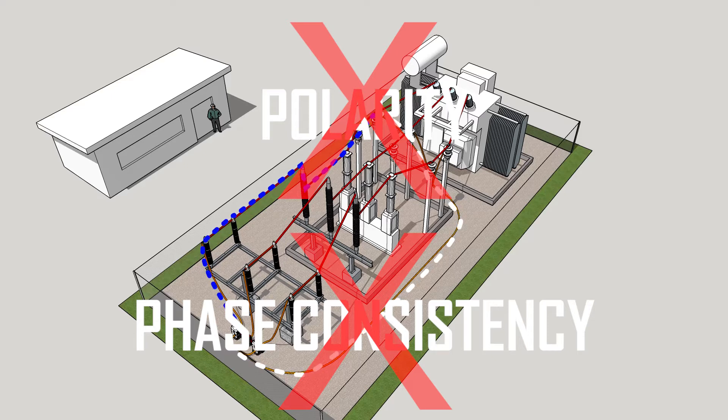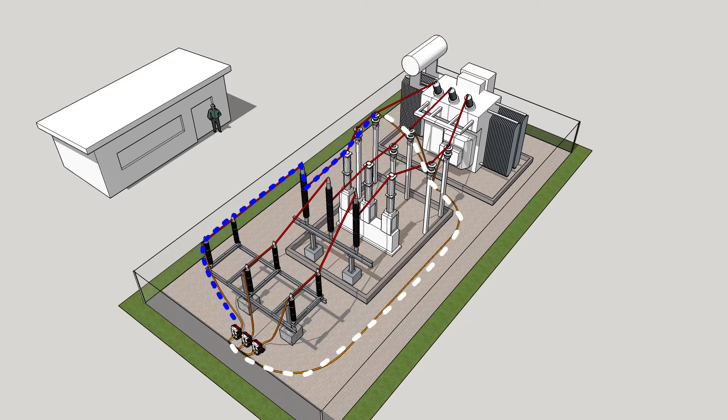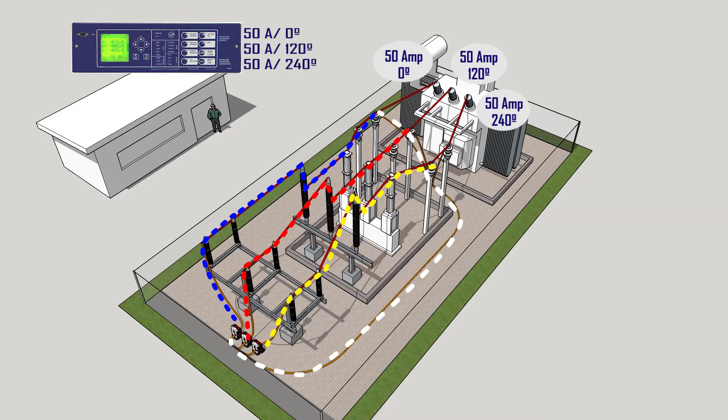Furthermore, the entire process will need to be repeated once per phase. However, a three-phase injection will seamlessly simulate the actual working condition of the power circuits with just one test, providing readings across the entire system.